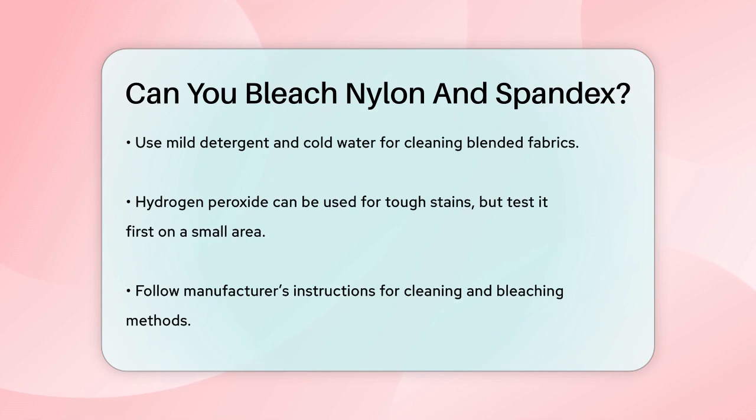In summary, while you can bleach nylon with caution, it's best to avoid bleaching spandex altogether to preserve its stretchy properties. Always follow the manufacturer's instructions and test any cleaning method on a small area first to ensure the best results.